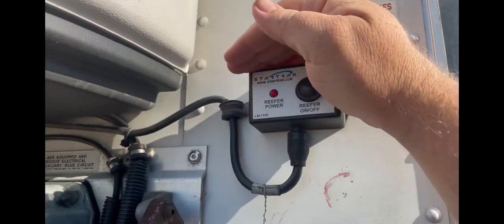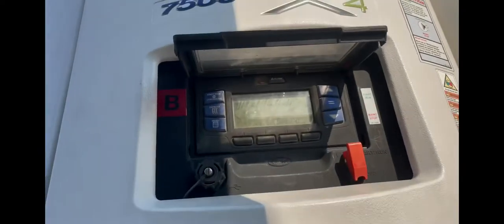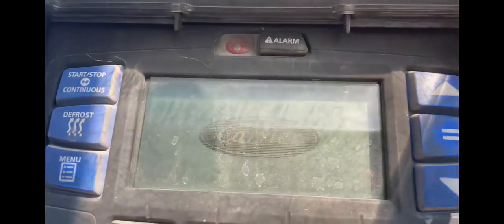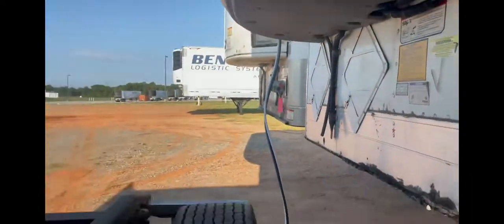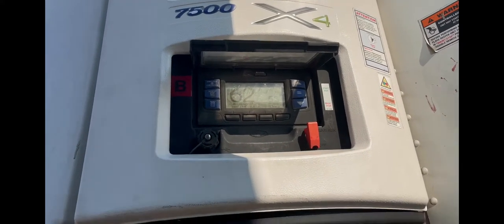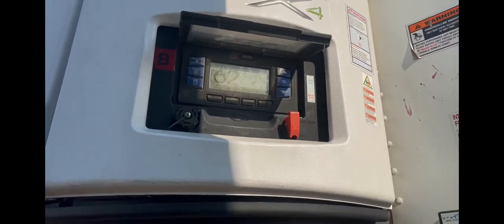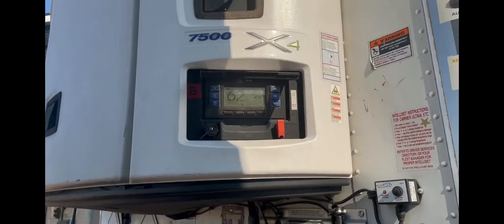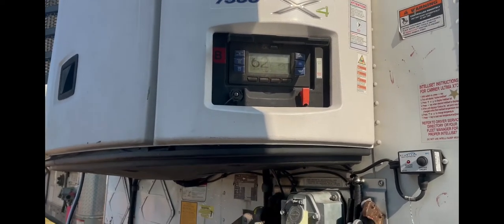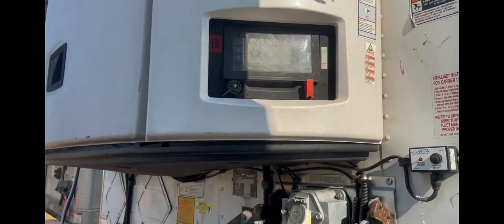All right, we're going to flip this switch — the line should be on. Yep, got it on. Sorry about the sun. Let's see if this thing will start. There's Pete — see if that starter kicks on. Oh yeah!